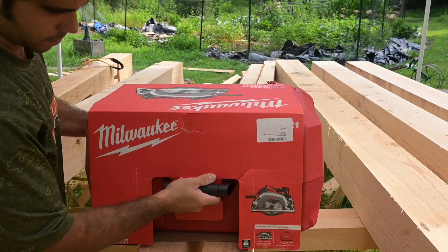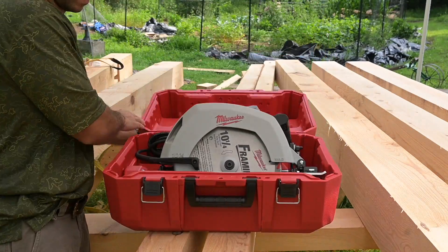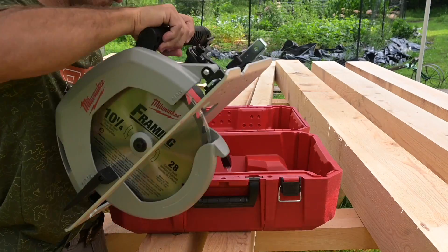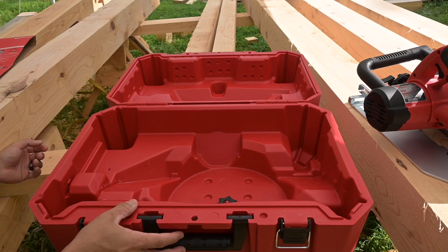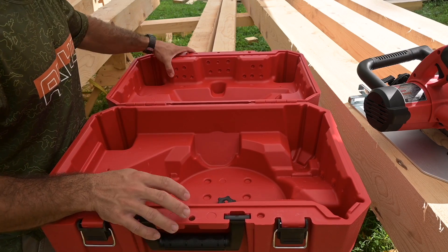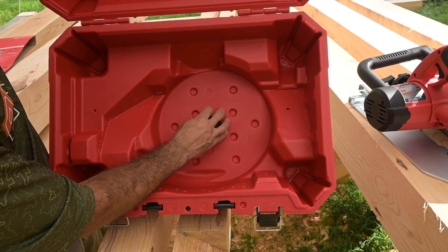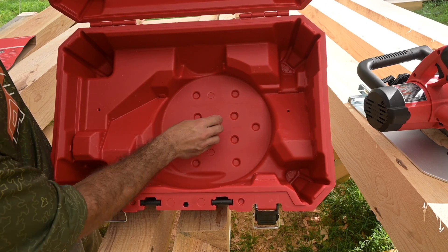We're going to unbox this and see what it looks like inside. The carrying case is pretty sweet — it comes molded so you can put your saw in there. It also has a knob for you to put extra blades in there and store them safely with this little nut.